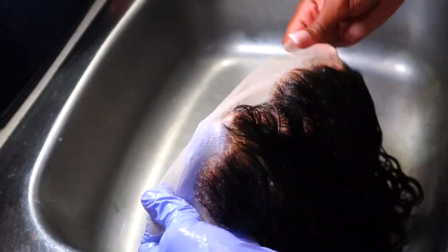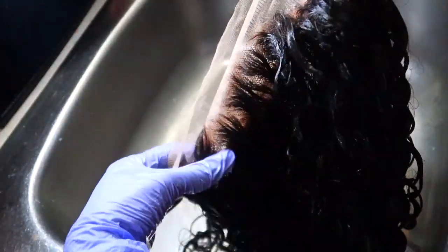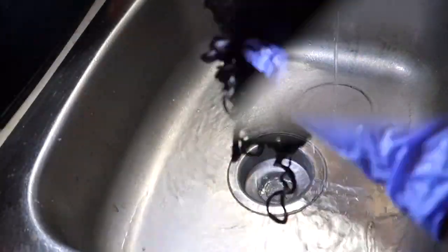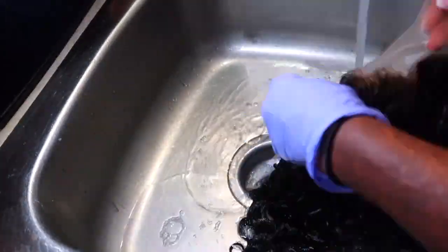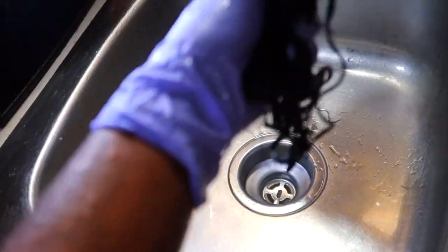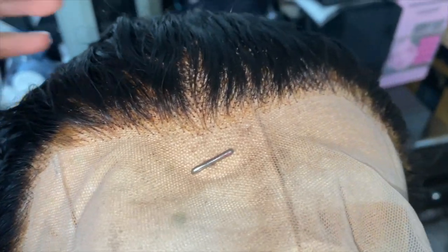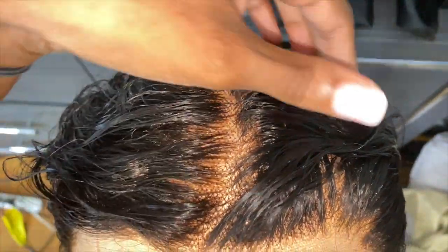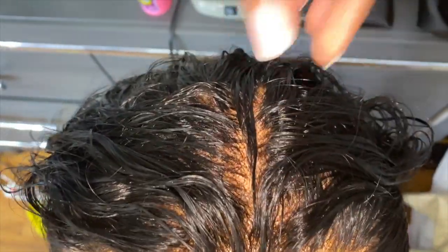Y'all see how much less orange those knots look after toning them with the purple shampoo? I let the conditioner sit for about 10 minutes and then rinsed it out. All rinsed out and we are done! Now all you have to do is let it air dry — I don't like to put heat on the hair after processing it. I save the heat for styling and try to use as little as possible.